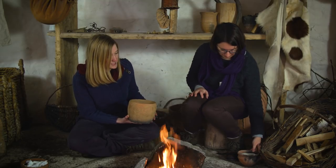We're here in one of the replica Neolithic houses at Stonehenge and today we're going to be trying to make some cheese. I've got Penny Bickle with me from York University. The first thing we need to do is heat up the milk, so we're going to pour the milk into the pot.